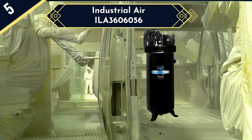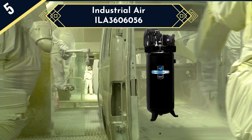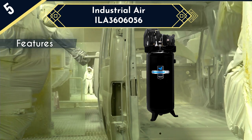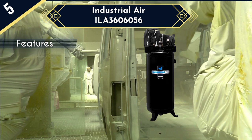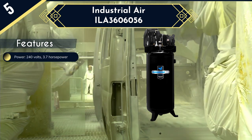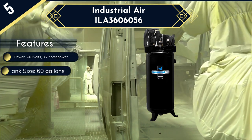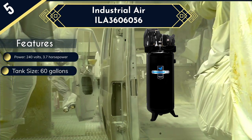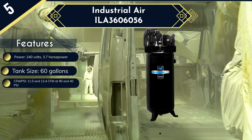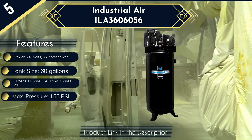The Industrial Air ELA 3606056 is built using heavy-duty components for long-lasting use, including a single-piece cast-iron crankcase, a thermally stable cast-iron cylinder body, Swedish stainless steel reed valves, and automotive-style ball bearings. Also included is a heavy-duty 240-volt, 3.7-horsepower induction motor that runs a 155 max PSI pump, which delivers 11.5 and 13.4 CFM at 90 and 40 PSI respectively.